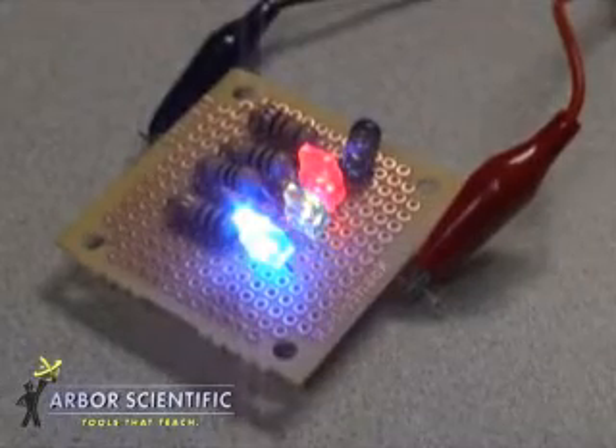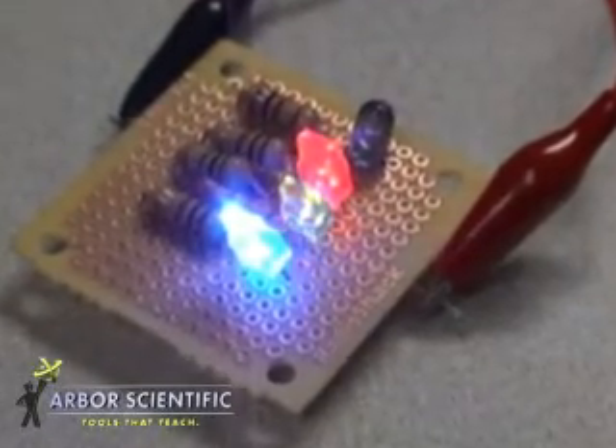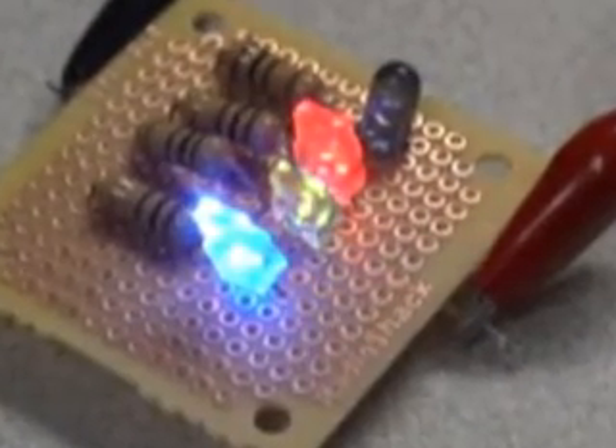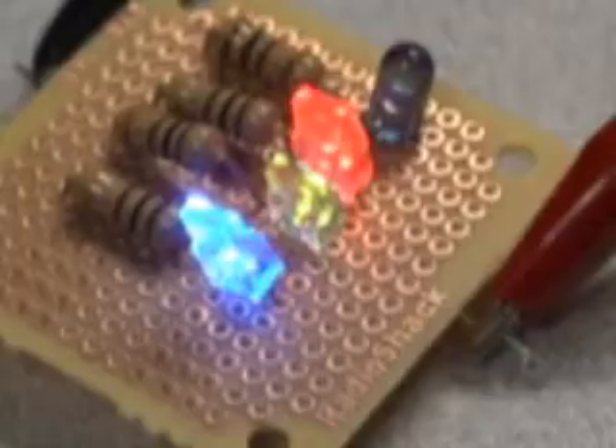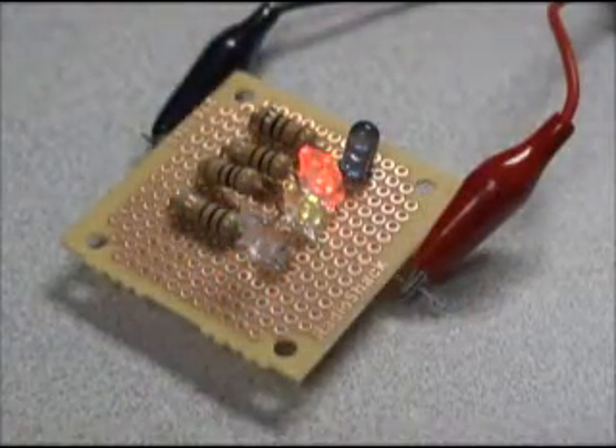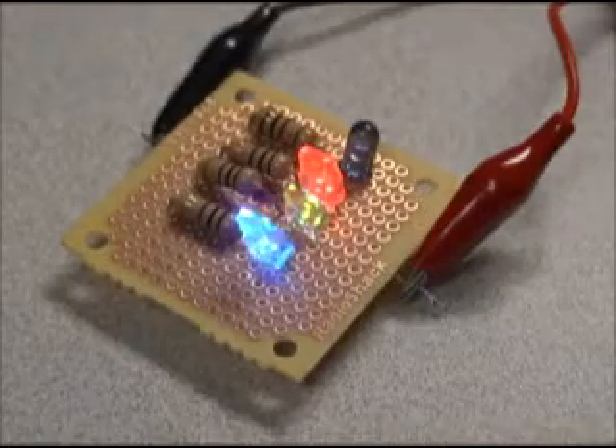Did you know that it takes more energy to produce blue light than it does for red? Light-emitting diodes convert the energy change of one electron into one light photon. Here's a great demonstration showing that the amount of energy required for visible light is different at different wavelengths.